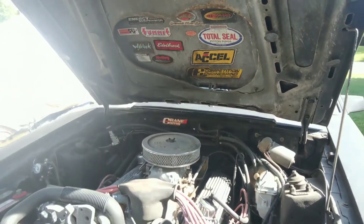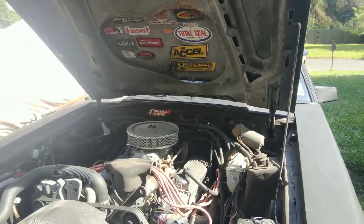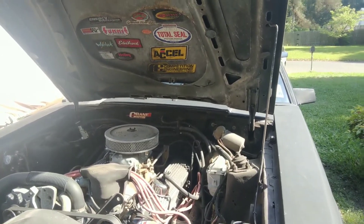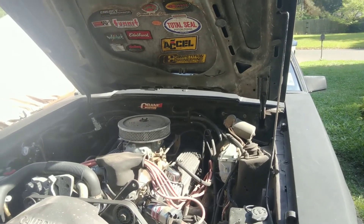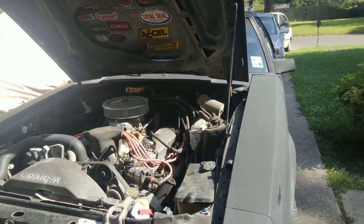This one was originally a four-speed car - actually a three-speed overdrive, so four-speed. It was a non-AC car from California with roll-up windows. Nothing fancy - it's got power brakes and power steering.